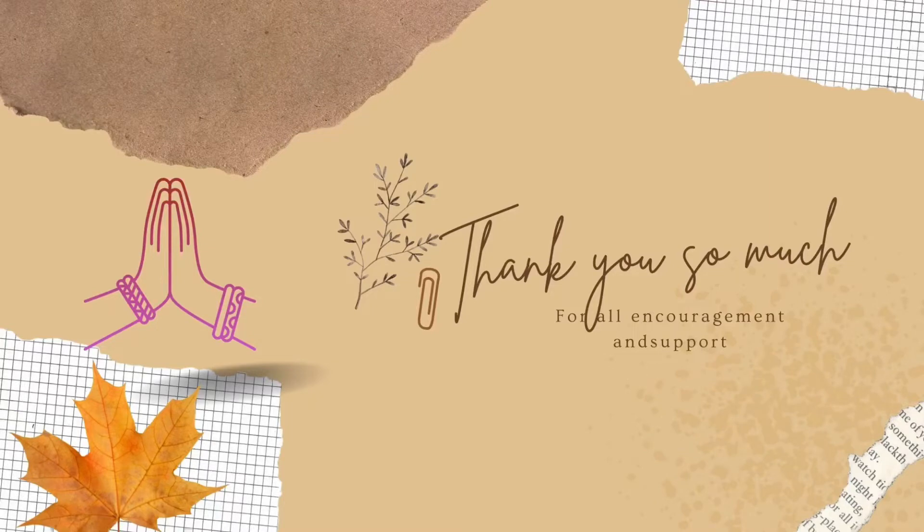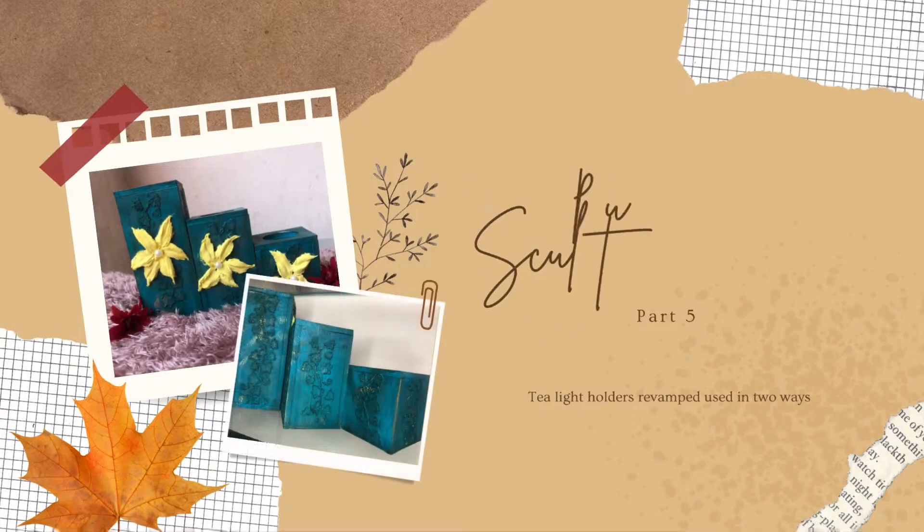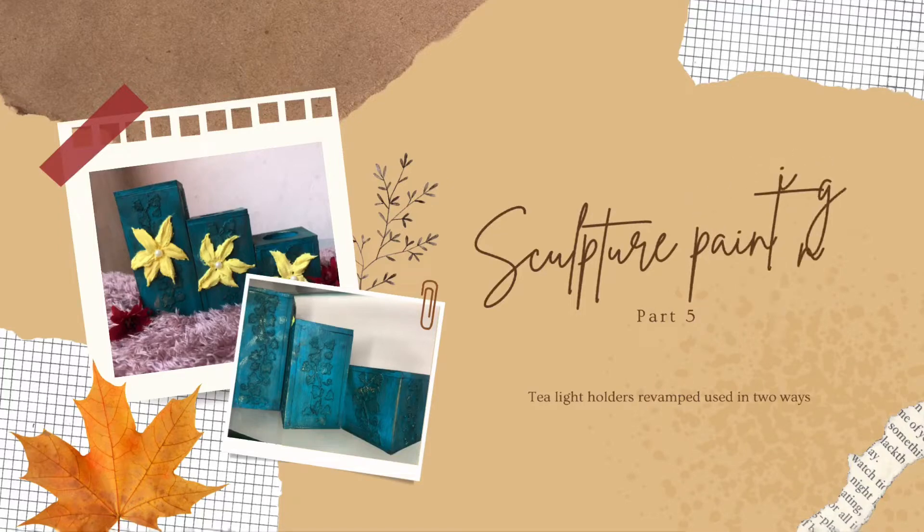Hi friends, I hope you all are safe and healthy. Before I start today's episode, I would like to say thank you so much for all your encouragements through your likes and comments on my videos. This is my fifth episode of the sculpture painting series, and this time I thought to revamp something.